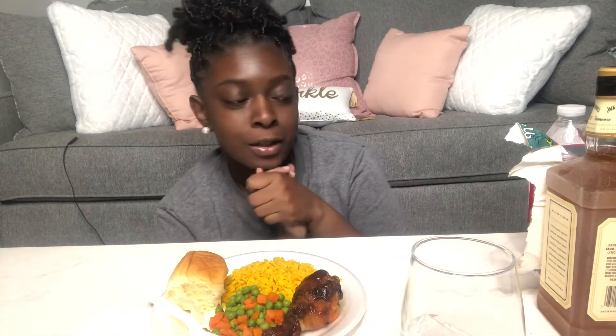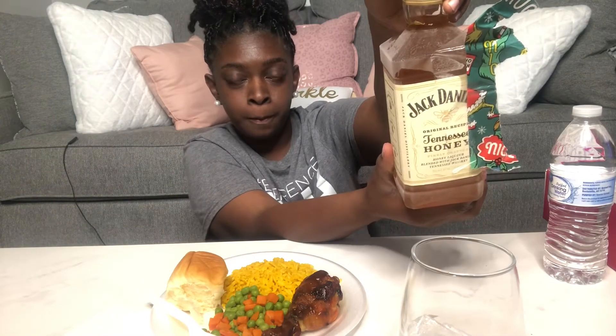In today's beverage — I don't have any more wine, and I wasn't gonna buy more because I need to use what I have. So today I'm going to be using some Jack Daniels Honey. I got this for Christmas, that's why the Christmas paper is still on it. I'll go ahead and open it and I'll be back.